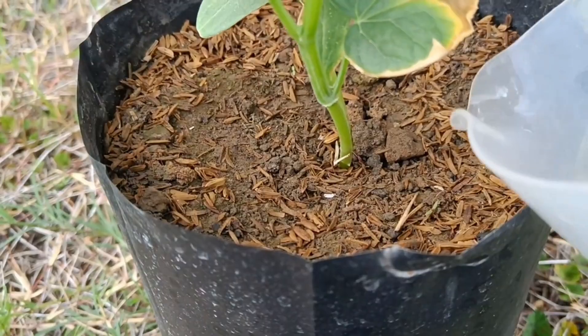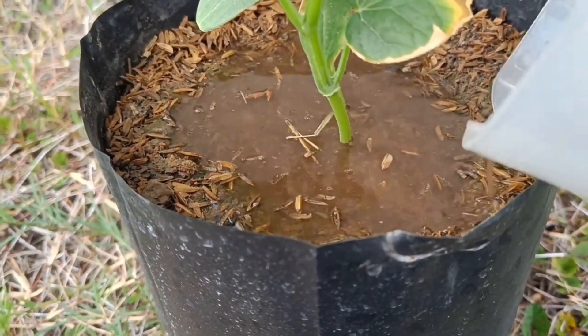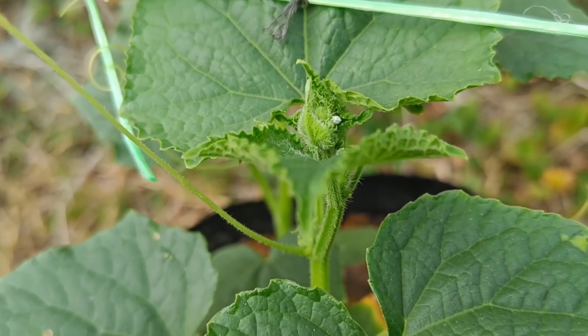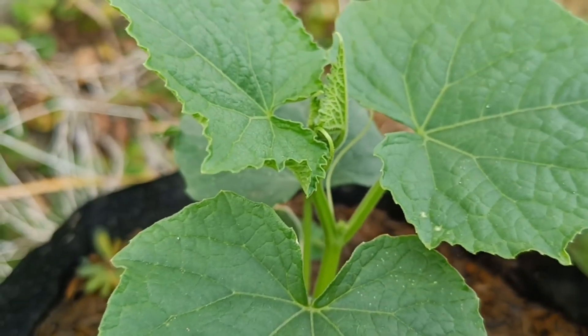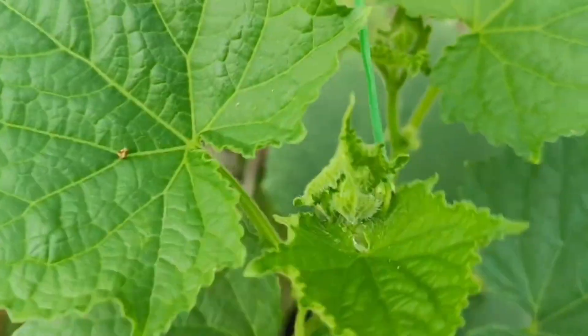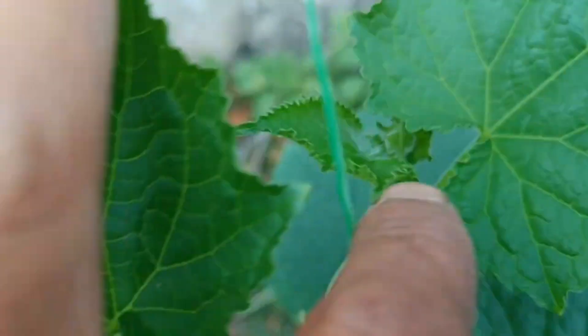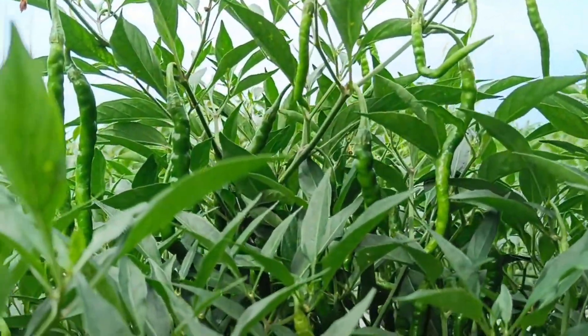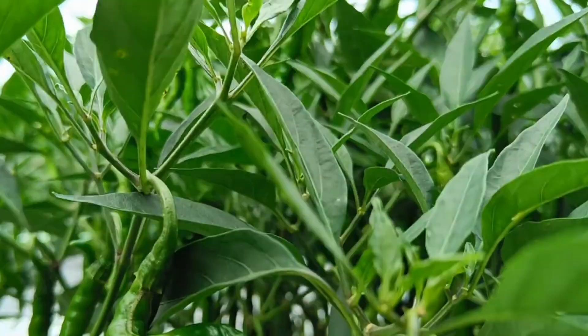For the dripping method, pour the POC solution onto the growing medium near the plant's roots to supply nutrients directly to the soil. Pay attention to dosage and frequency: adjust the dosage to the size of the plant — apply less for small plants and more for large plants. Avoid overuse, as it can harm the plant even if the POC is relatively safe. Apply POC at specific intervals, for example once a week or as needed.